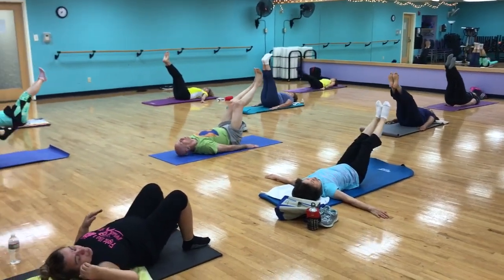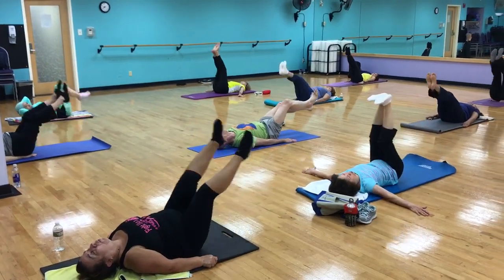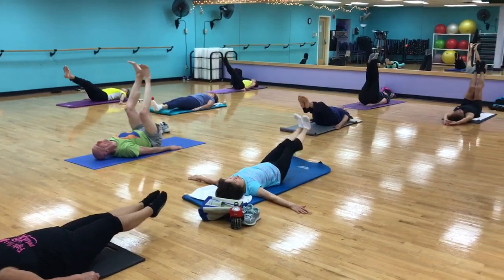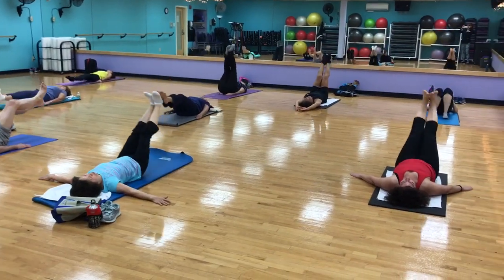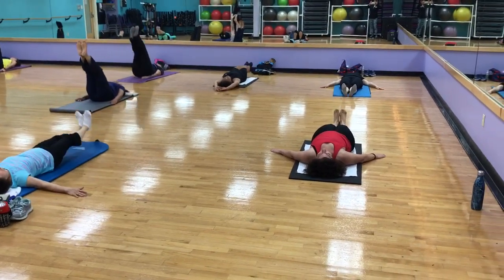Nice and controlled, drop it down. Pull that navel in, exhale, lift up. 1, and 2. Pull that navel down as you lift. 3. You should feel those lower abs working.